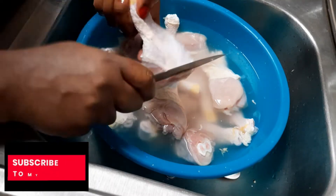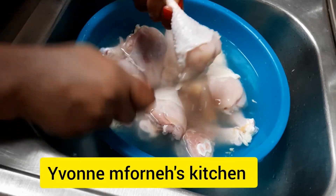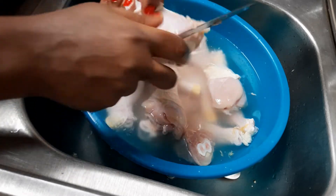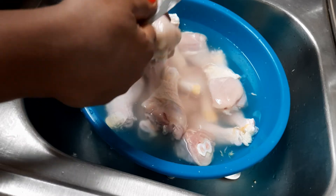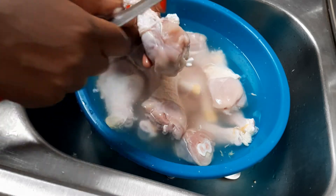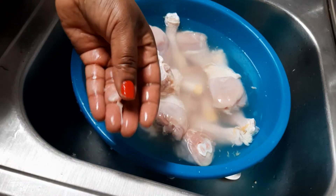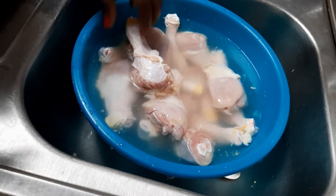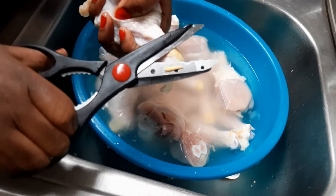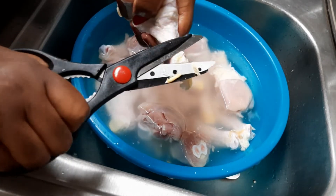Now let me show you how I clean it without taking out the skin. I just make sure I double-check for any slimy stuff and remove that — and that's just it, simple. I use the scissors to cut off this bit right here.